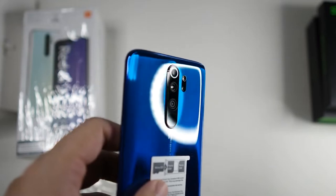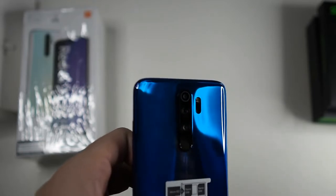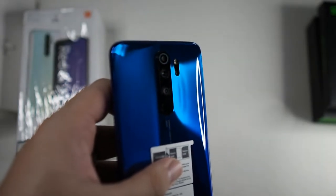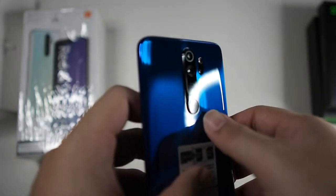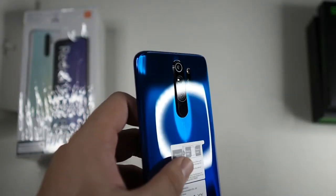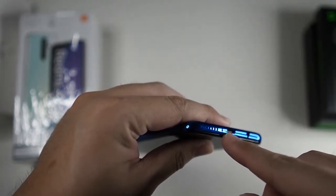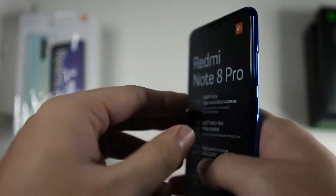And also a 2MP depth sensor. There's nothing really special — it's the basic set. You're missing the telephoto lens, which might be a deal breaker for some, but I'd rather have the depth sensor because I'm into portrait mode. And unlike the Realme XT, there's a physical fingerprint scanner. Taking a look at the bottom of the device: there's a speaker grill, microphone, USB Type-C port, and a 3.5mm jack — it's rare to see a 3.5mm jack these days.